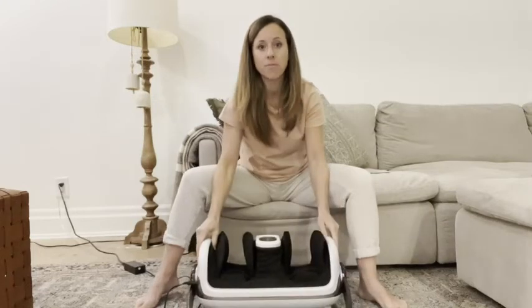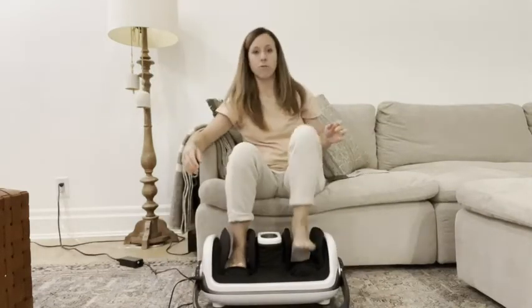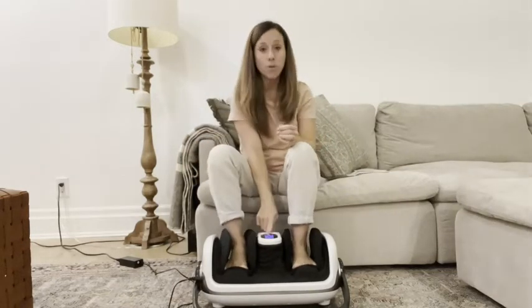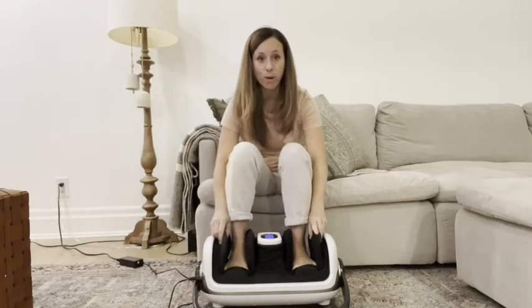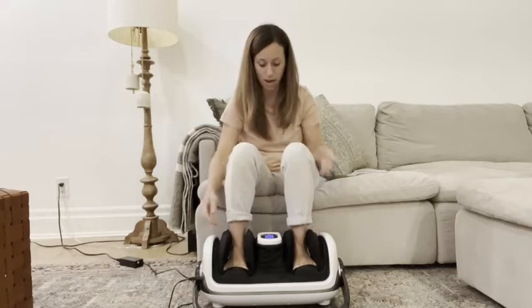You flip the machine down, put your feet in, and press on. There is a foot warmer which is incredible. Again, this is going to compress to your feet, which is awesome — you can see it doing it right now.